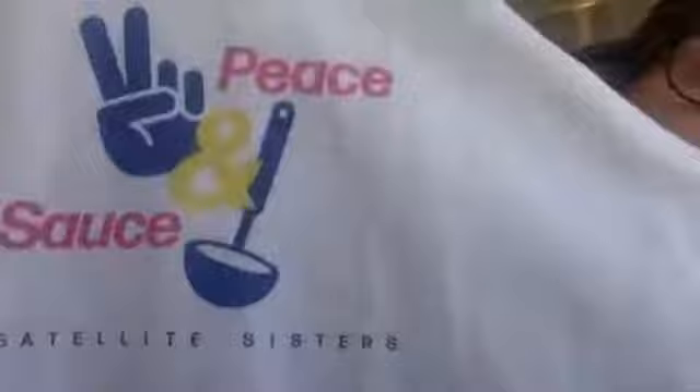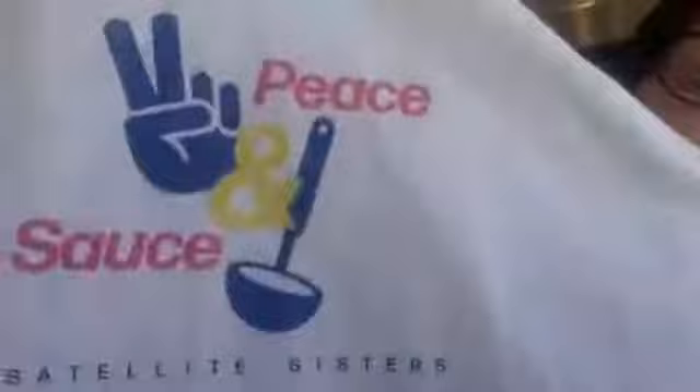Hey everybody! I'm going to give you a little time to catch up. Here we go.